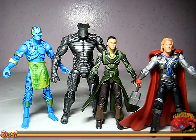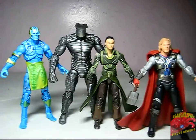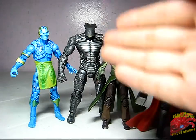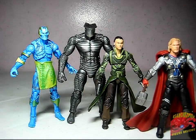For size comparison, here we have the Destroyer next to the Frost Giant, to Loki, and to Thor. As you can see, he's taller than the Frost Giant. But like the Frost Giant, he's not really entirely in scale with the normal-sized Thor movie figures. Despite that, he towers over these three movie figures and still is an awesome figure.